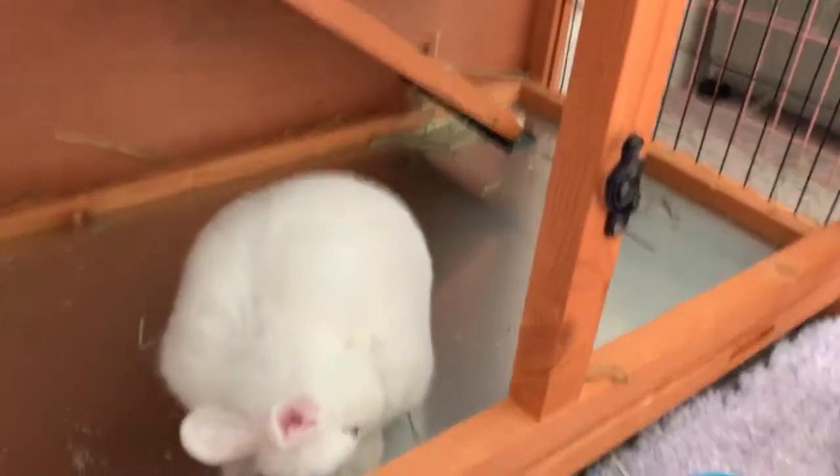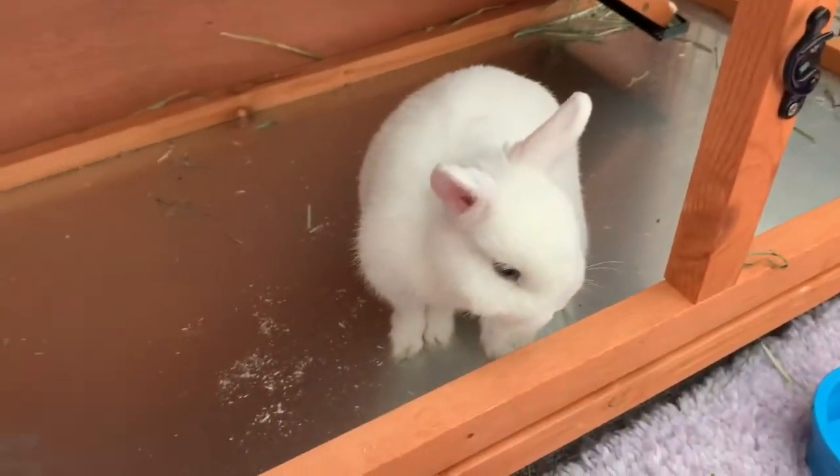Hello everybody, welcome back to our channel. Today we'll be showing you how to clean your bunny's hutch. Let's get started!